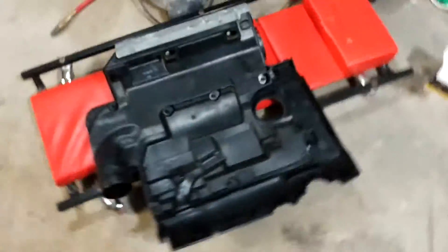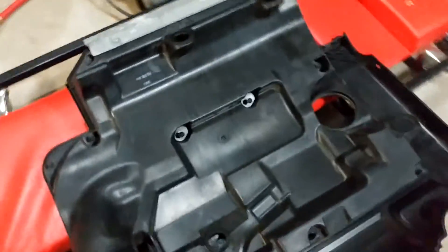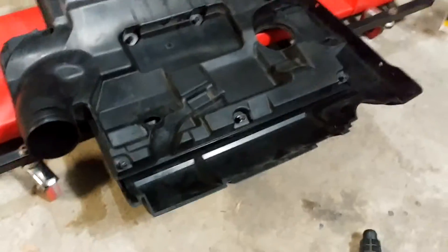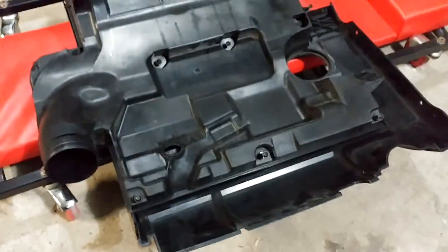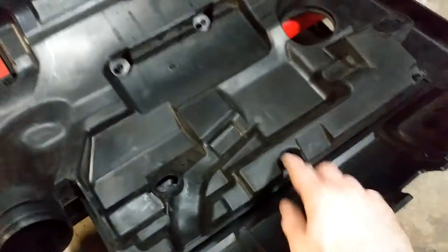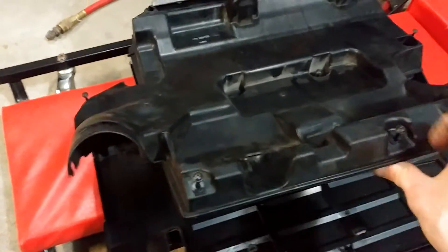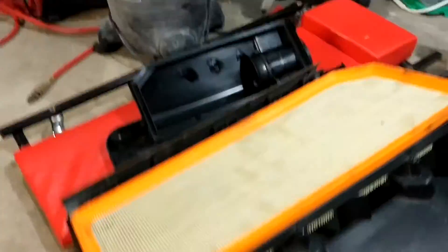Here's the engine cover, and the air filter lives right inside it. There are nine screws that you've got to take out — they don't need to come out all the way. They'll just sit in there, and then you can hinge the cover off and take it right out. There's the air filter.